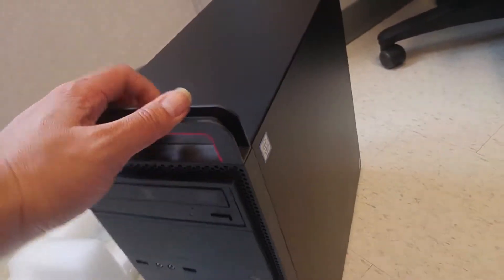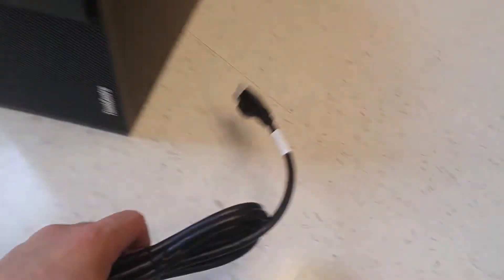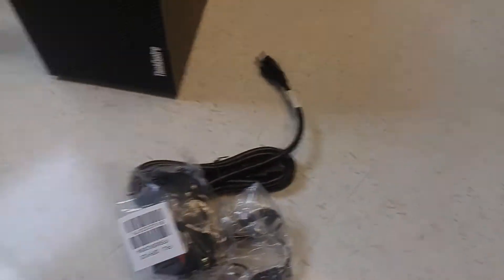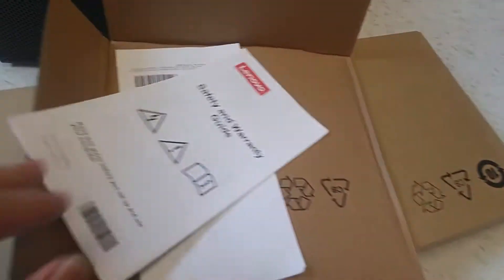Looks nice and clean. It comes with a power cord, a mouse, a keyboard, and some paperwork.